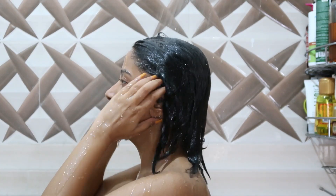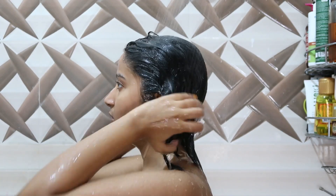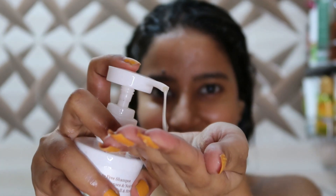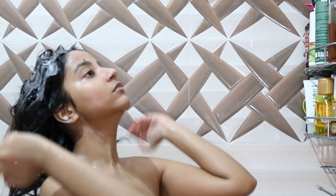I apply argan oil all over my hair and I love to do it at night. Then the next day, when it comes to washing, I first rinse my hair for two to three minutes so the oil starts to come off.